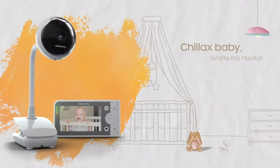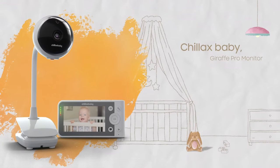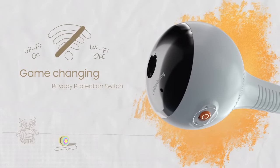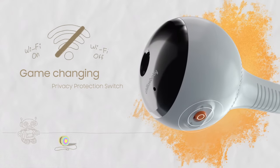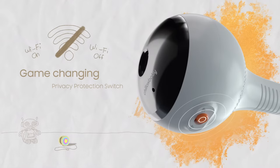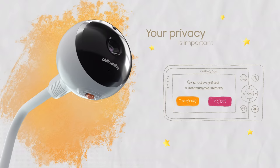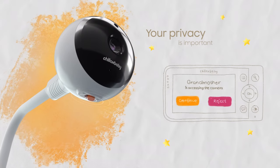With Giraffe Pro, smart baby monitors are now smarter than ever. Chillax Baby is introducing the game-changing privacy protection switch on the camera, which allows you to easily turn on and off the Wi-Fi feature for instant privacy. Accept or reject access to your camera at any time.